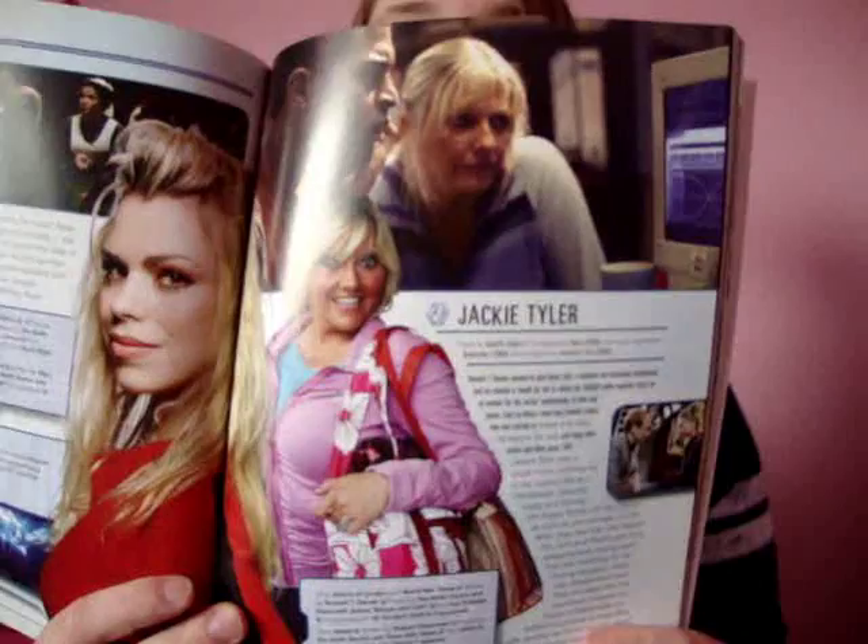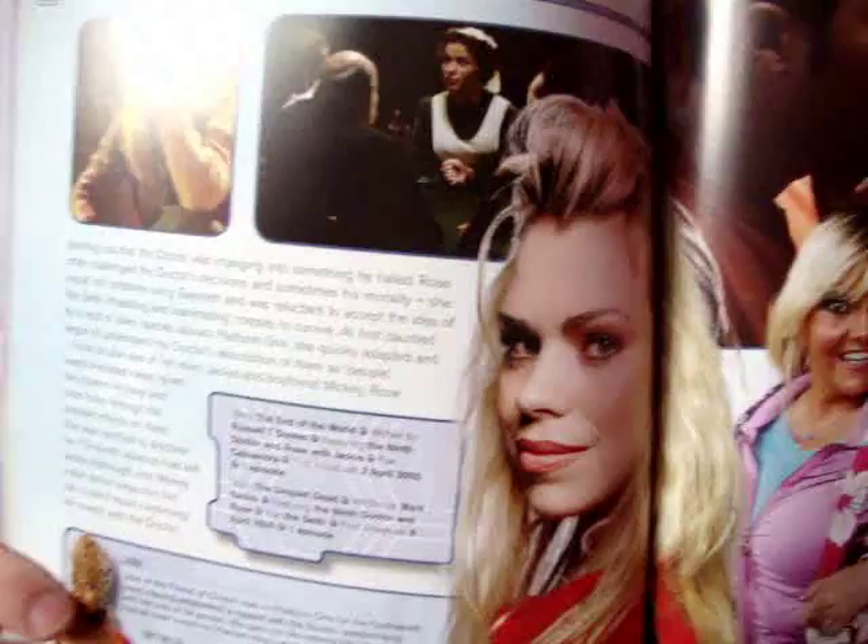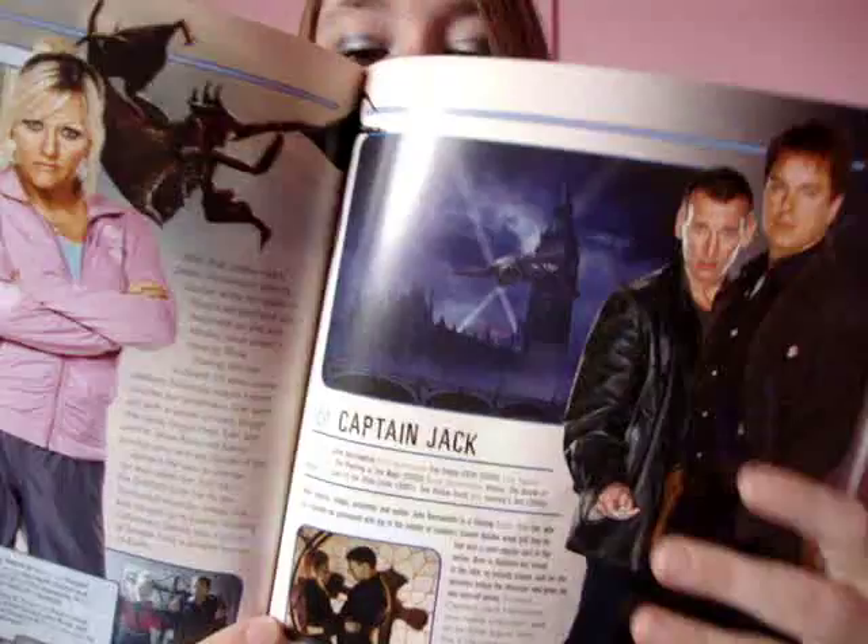You also have Eve Myles up there as Gwyneth — I still can't get over that being Eve Myles, as Gwen Cooper, or Gwen Williams. I can't believe it's the same person. Then we have Jabe as well, who became an ally, and Jackie. I love pictures of Camille too. And then we have Captain Jack, who is just bloody gorgeous. I love Captain Jack — he's great.